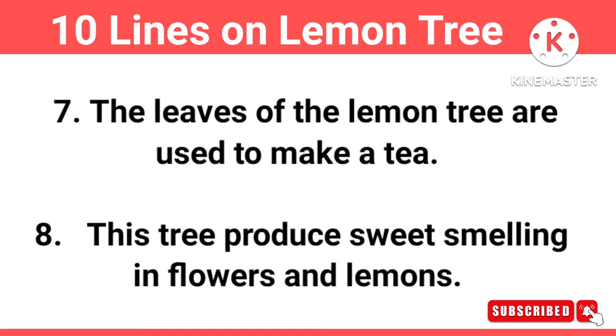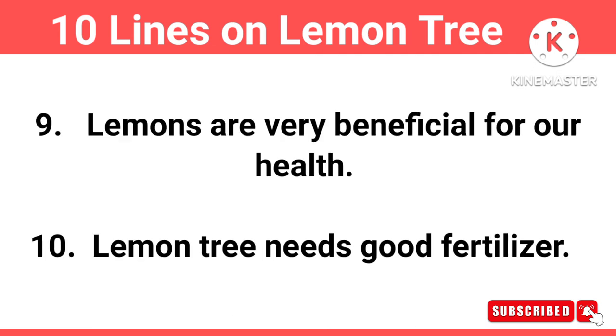The leaves of the Laman tree are used to make a tea. This tree produce sweet smelling in flowers and lemons. Lemons are very beneficial for our health.